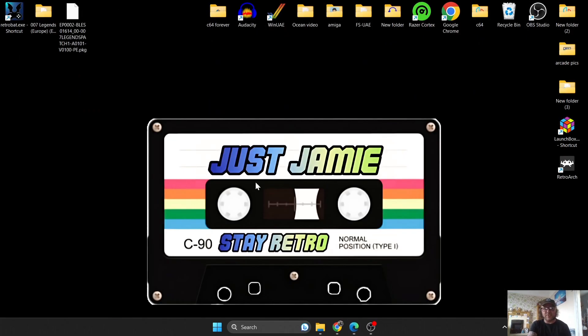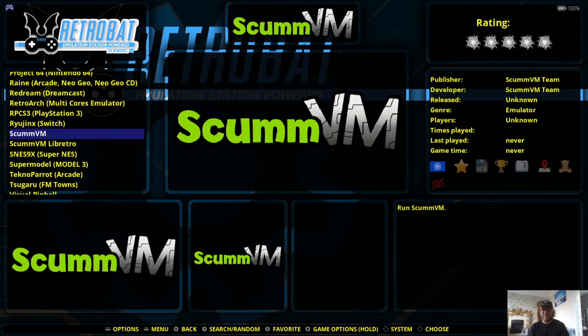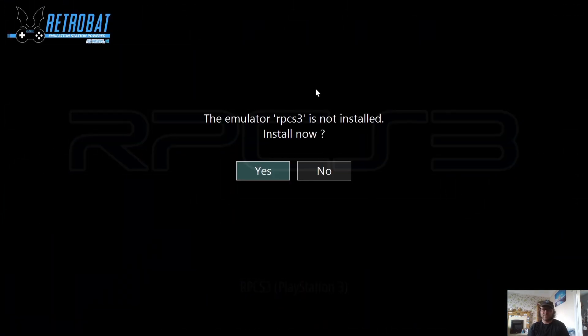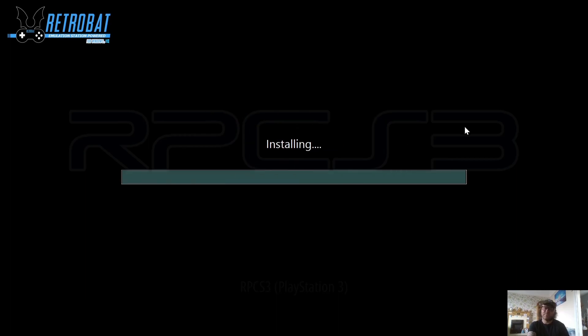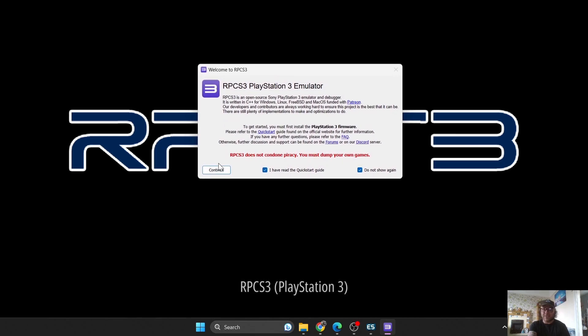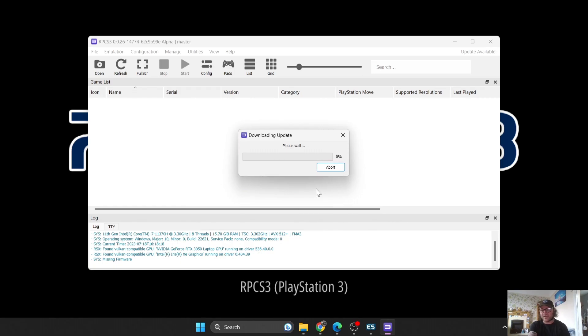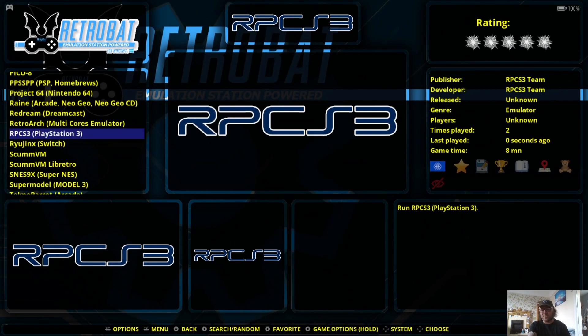Let's go into Retrobat to get things rolling. Go to the Retrobat logo, search for RPCS3, and open that. It's not installed yet, so use your cursor to select Yes to install. You should get a pop-up — check 'I have read the quick start guide and do not show again.' It also warns about not condoning piracy. Go to Continue. It will then prompt for a new RPCS3 update — it updates several times a day, so just update it, then restart.